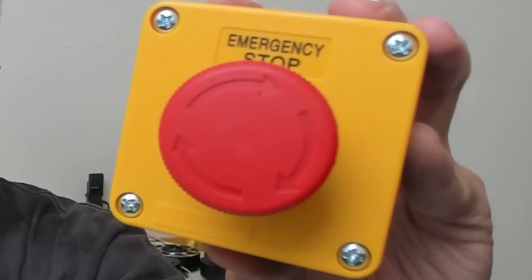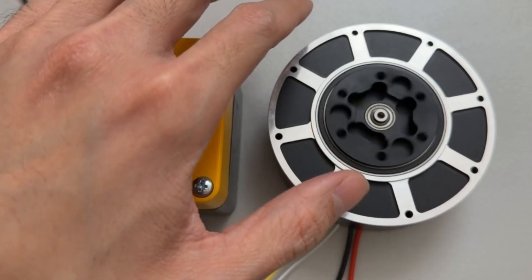This right here is an e-stop, also known as an emergency stop — probably one of the most important things you should have if you don't want something like this to happen. In this video, I'll walk you through step-by-step how to wire and set up your e-stop.